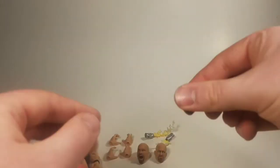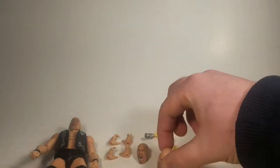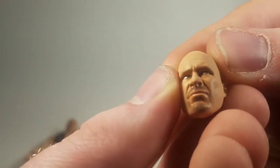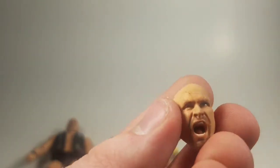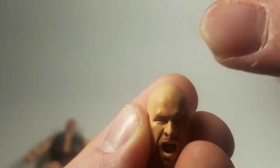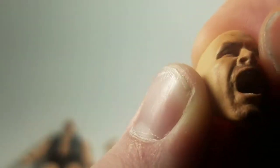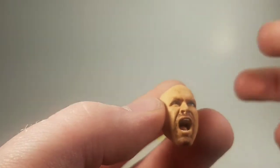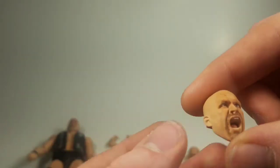And then he has his angry screaming face, which I'm kind of upset about because mine has a black line going through the forehead. I might be able to play around with that and get it off, but beware if you are buying this that it may have something similar. I don't know if that'll be on every one of them, but mine has this mark, which is upsetting because this is probably my favorite head he comes with.